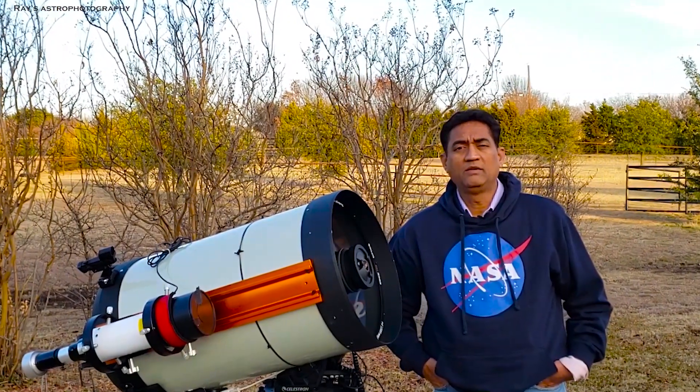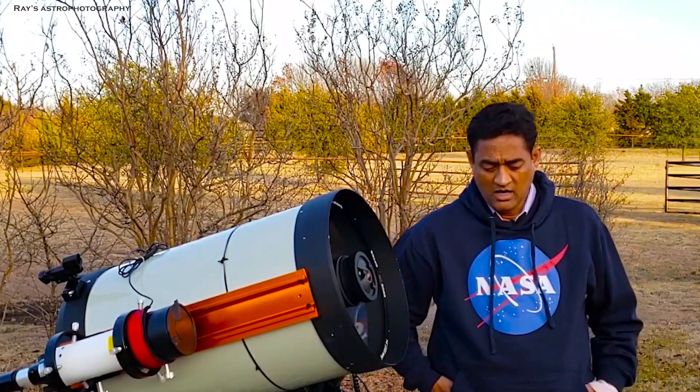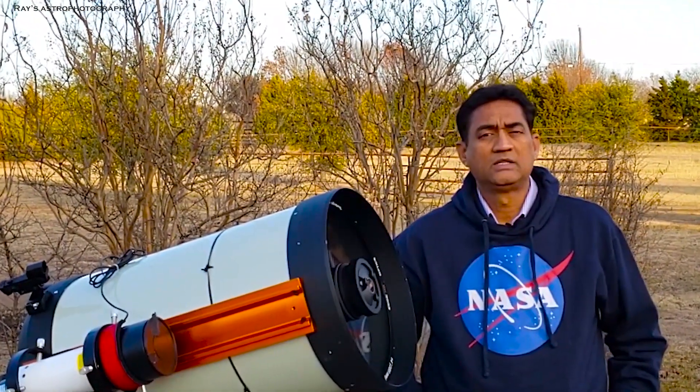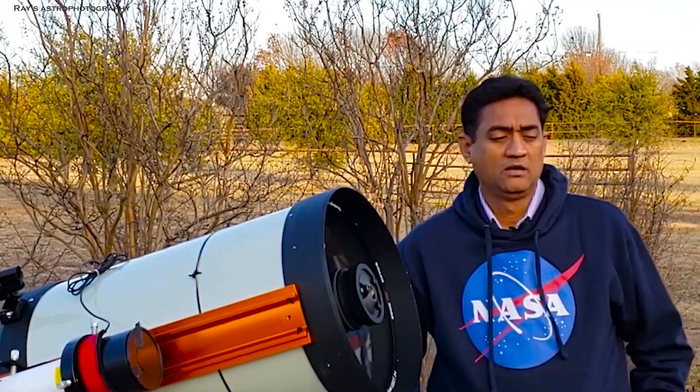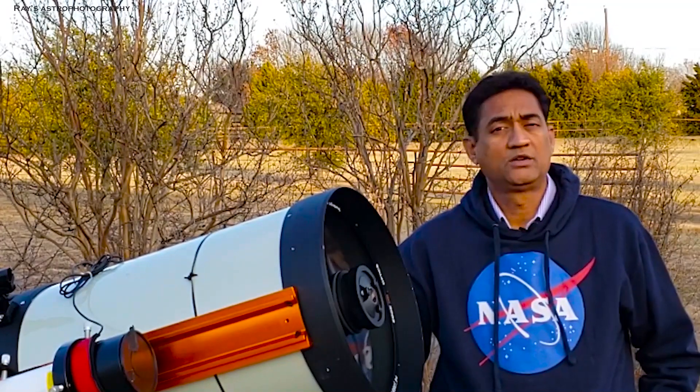Last week I posted a video about Hyperstar and it seems like there was a pretty good response. Several people actually bought Hyperstar, or maybe dusted off their existing Hyperstar, and tried to use them.